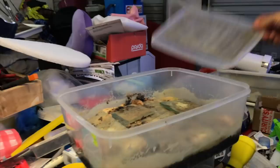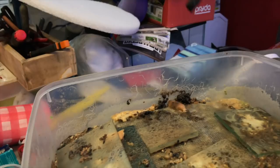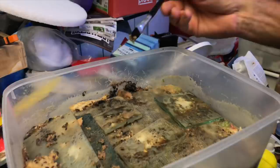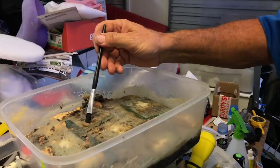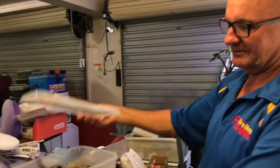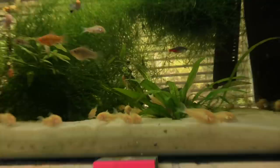My problem is the micro worms got into the grindal worm culture. The way I harvest these is to get a brush with some rainwater - I harvest rainwater for this very reason - brush them in and they all sink to the bottom. My mistake was I used the same brush for both cultures and it only takes a couple of those little buggers to get in and they go berserk, outcompeting for the food. Not so bad with grindals - they seem to get on okay together - but when it crashes, it crashes.